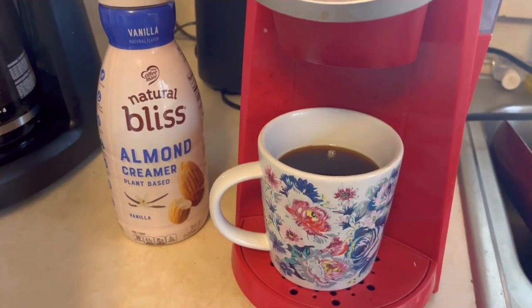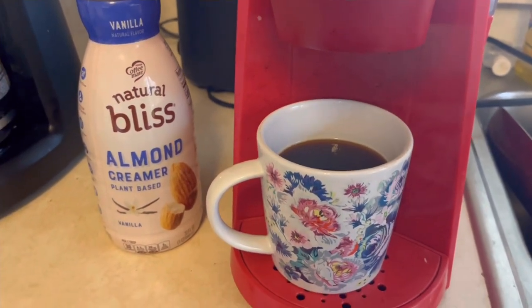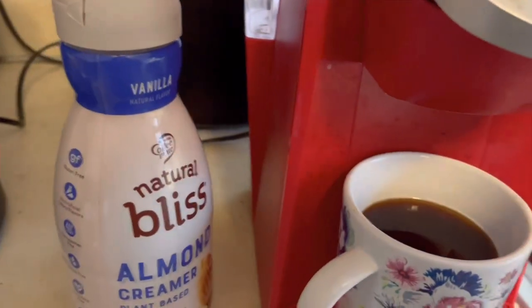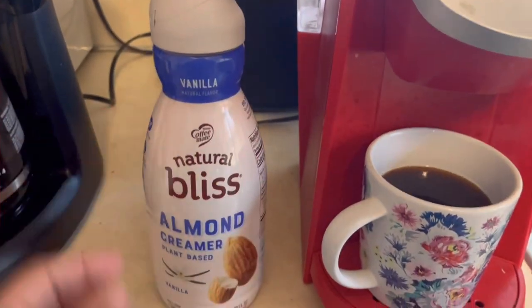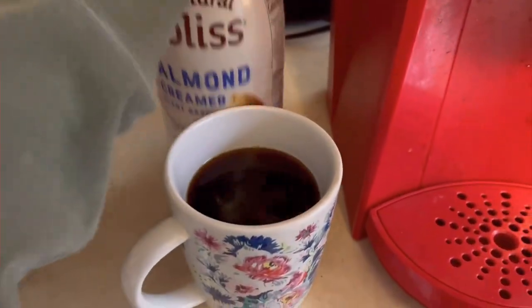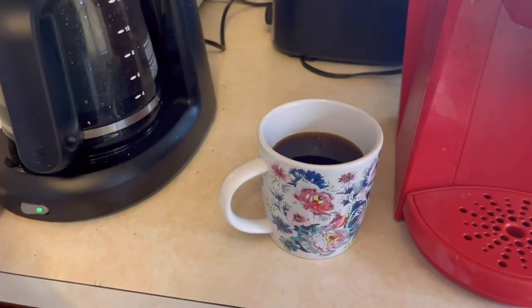There you have it — your first cup of coffee with a Keurig machine. Now you can sit back, relax, and enjoy that cup of coffee. I use almond creamer, plant-based, because I don't have dairy in my coffee. You can have it black or with creamer of your choice.